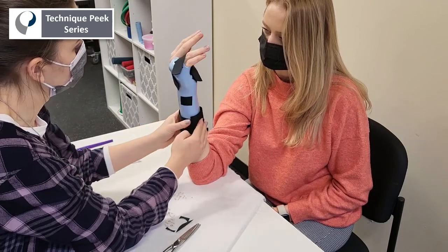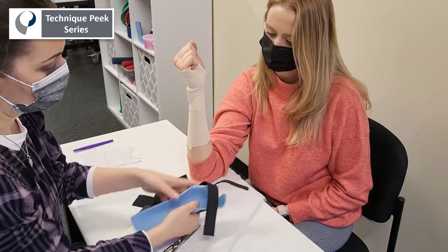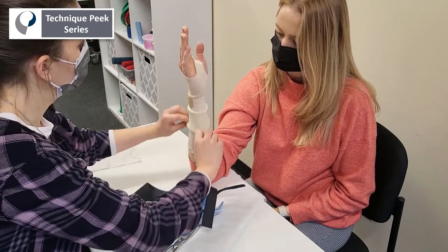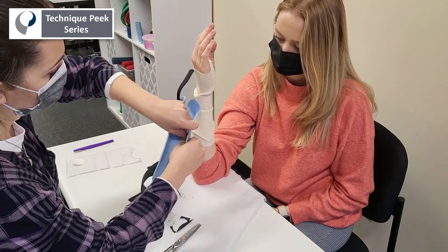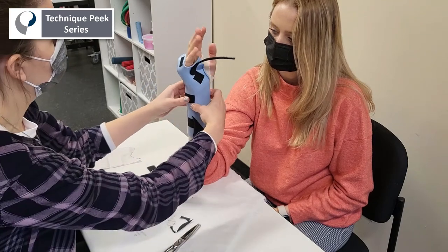Here I'm just showing it's a similar strap for the bottom — we just ran out of material in this case. And lastly, we're going to repurpose that pad in the space we created at the ulnar styloid, using the pad we've already placed on the patient. Place it on the inside of the splint, and then you can prevent that skin irritation.